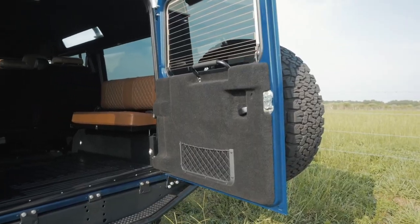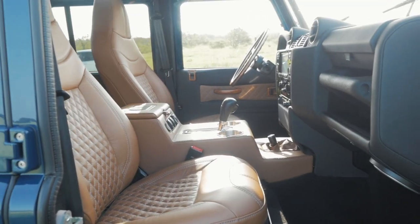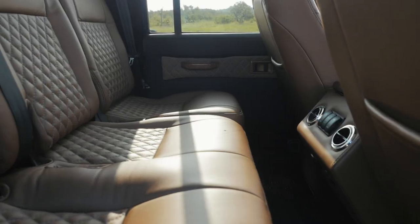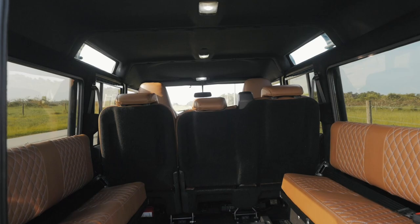The interior of DM is absolutely stunning. It features a black headliner, Evander Wood rimmed steering wheel and white gauges giving it a classic look. It has two Puma modular front seats, a 60-40 split mid-row and two inward facing bench seats in the rear.